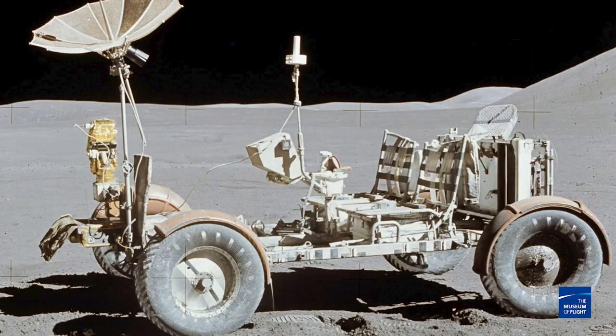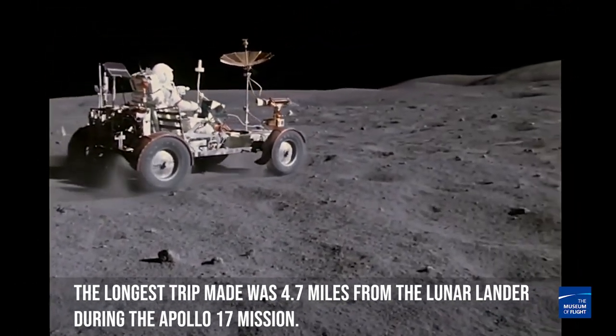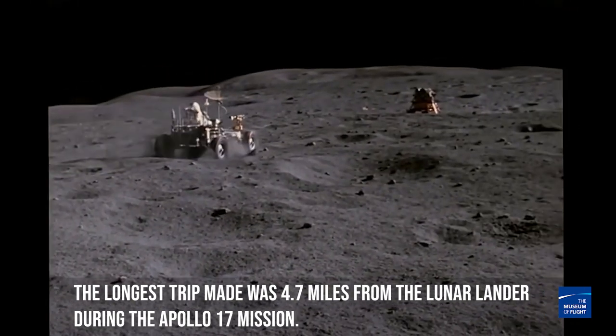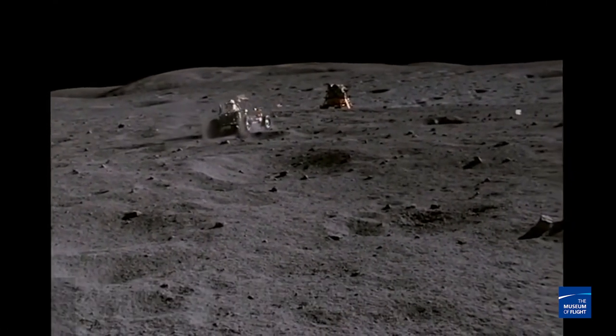They built four of them for Apollo 15, 16, 17, and 18. Unfortunately, Apollo 18 never launched, so that one was used for parts. But the other three were used and still are on the face of the moon. That is really cool.